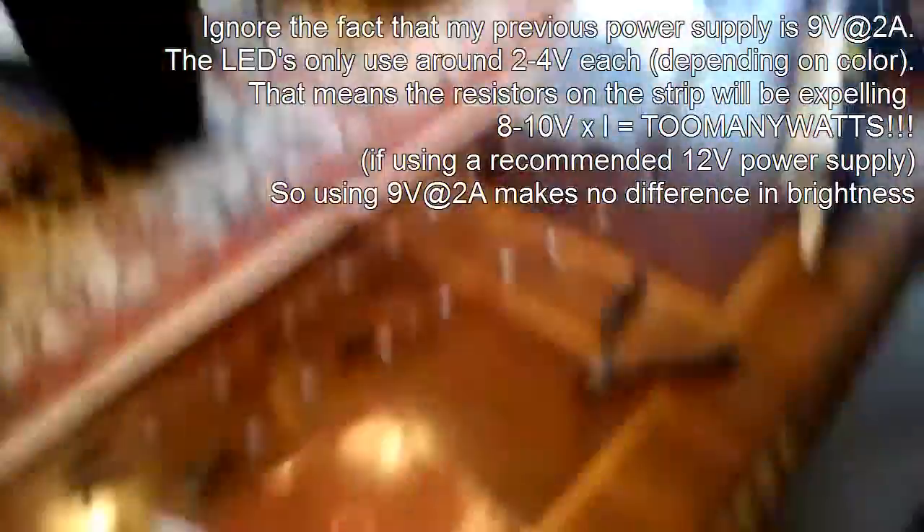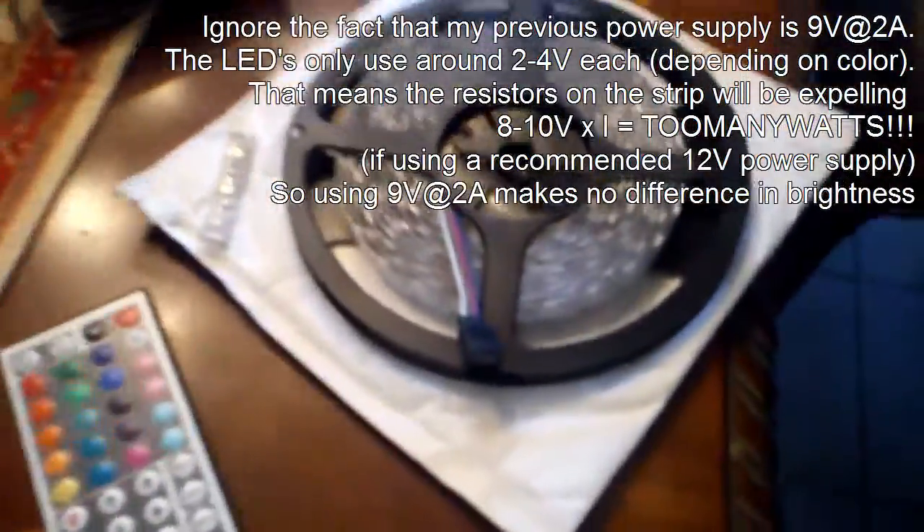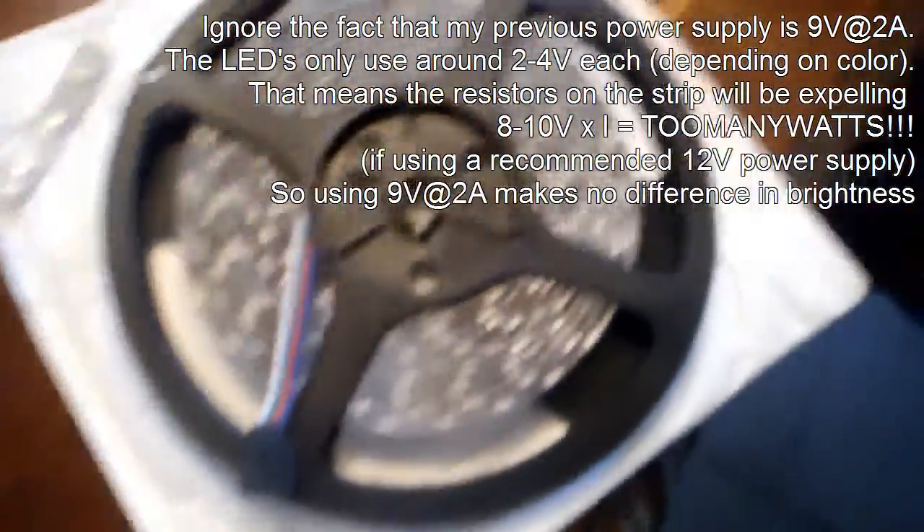I went on eBay and got these RGB strips, which are one centimeter wide — perfect. I got a switching transformer; I normally use this one but it's got too much stuff so I got a 12-volt one. When I tried it on my 2-amp supply it works just fine because it's only about a meter and a half worth of strip, not even that.